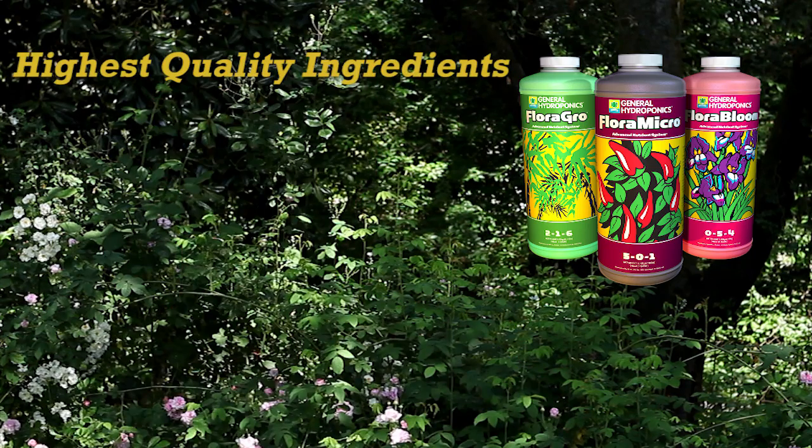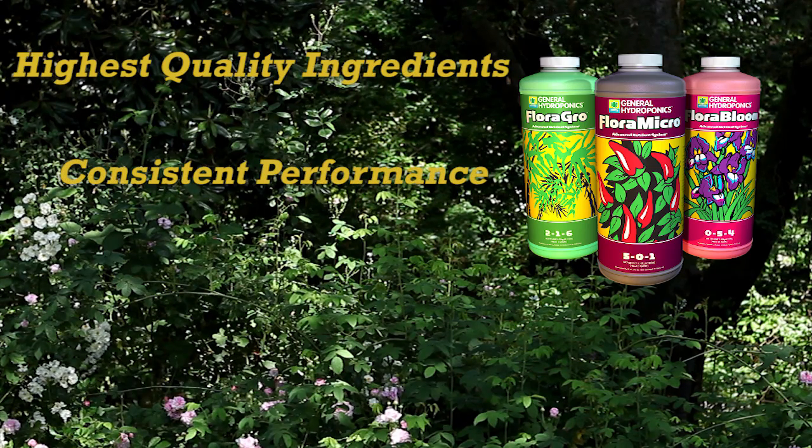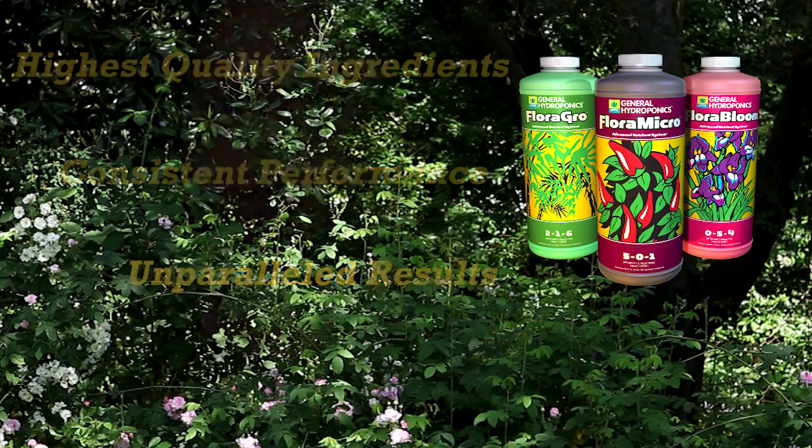Flora Series is renowned for quality, consistency and its proven results. Constant research and development maintain this reputation and it's something that we take great pride in.